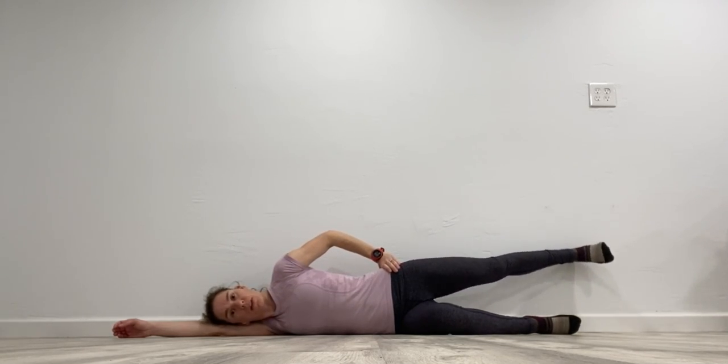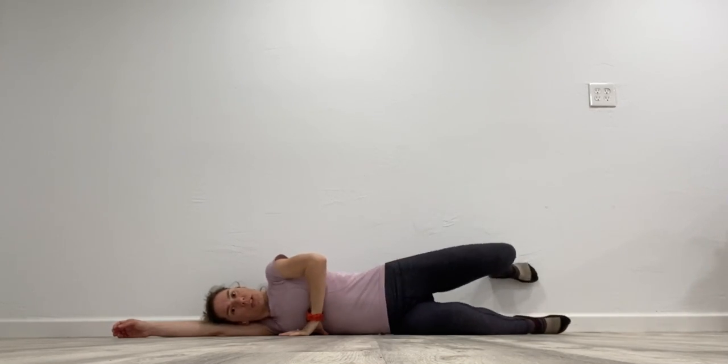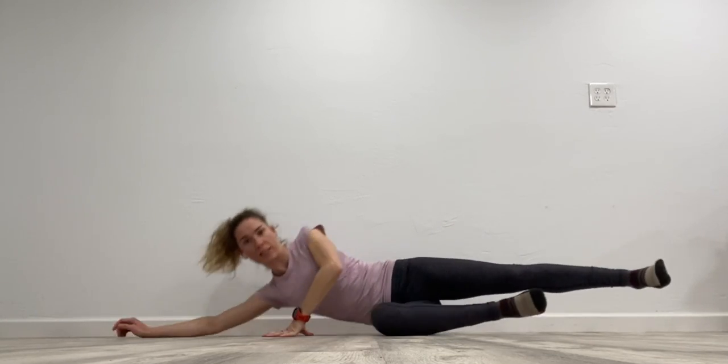Just back and forth here — you should start to feel a burn right through here. If you feel it more in the front, try to position yourself a little bit further away from the wall and really extend that hip back. We're looking for this hip extension here as we do this exercise.